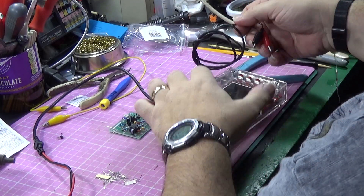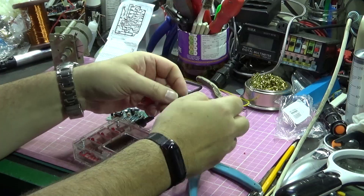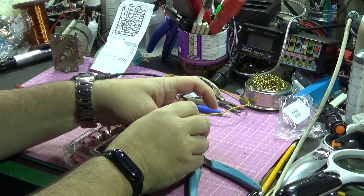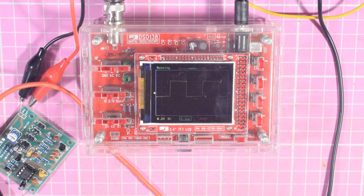You're going to want to see it working. Right, rather than fire up the big oscilloscope, I thought I'd get the little cheap Chinese one out, seeing as we're measuring a little cheap Chinese circuit here. Let me just get it ready to power up. Right, okay, so here we are on the little Chinese screen.